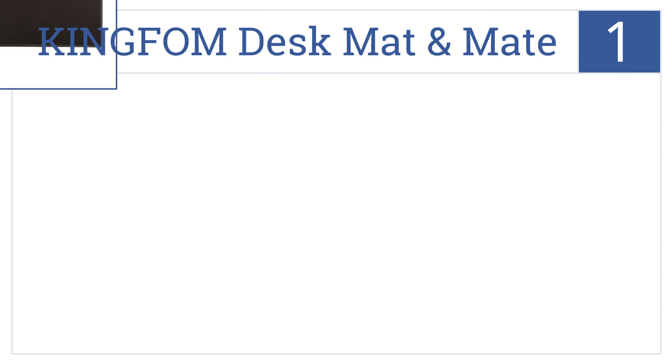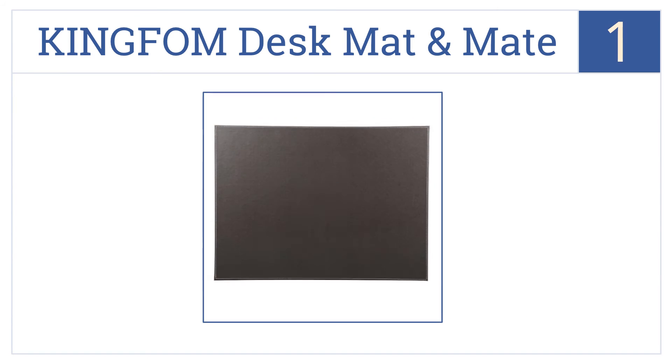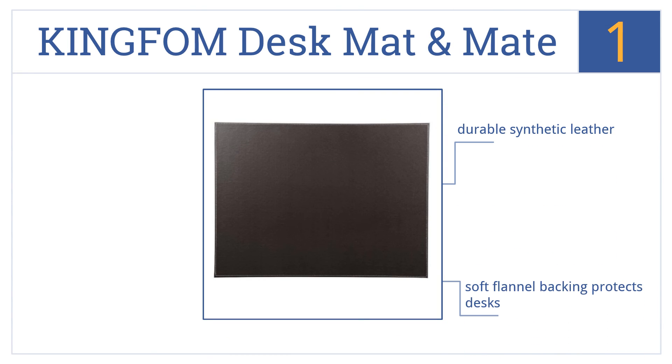And taking the top spot on our list, the Kingform Desk Mat & Mate is just the right size for a standard laptop and a working area next to it for a pad of paper, mouse, and your office sundries. It's made of a durable synthetic leather with a soft flannel backing that protects desks. It's designed to last a lifetime.